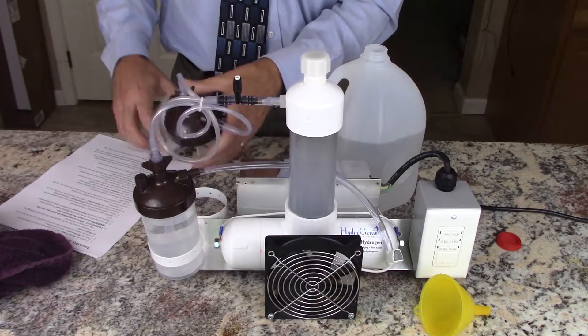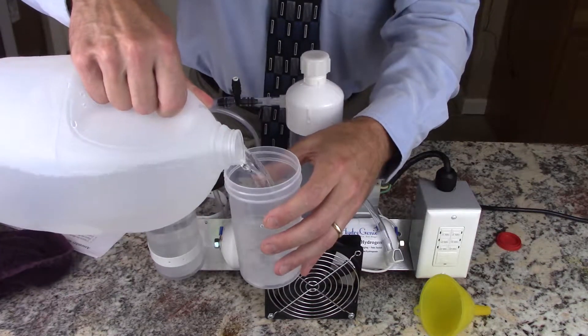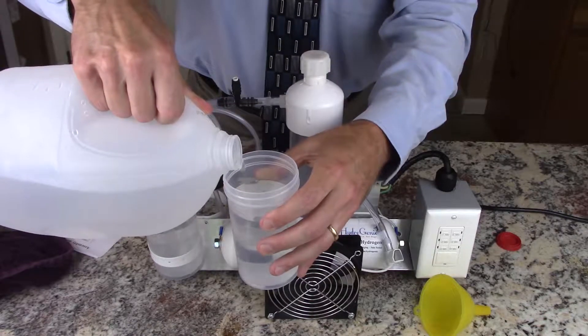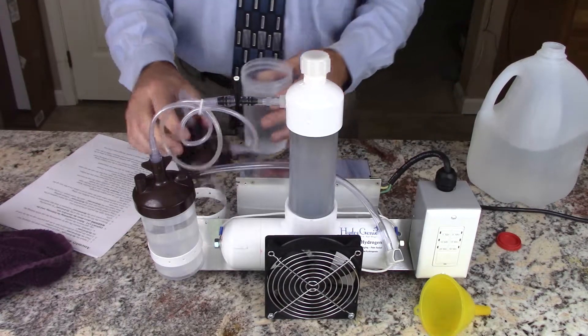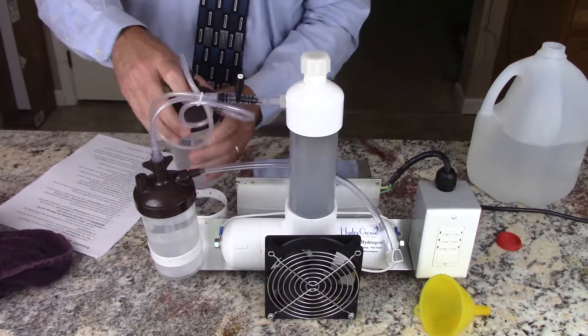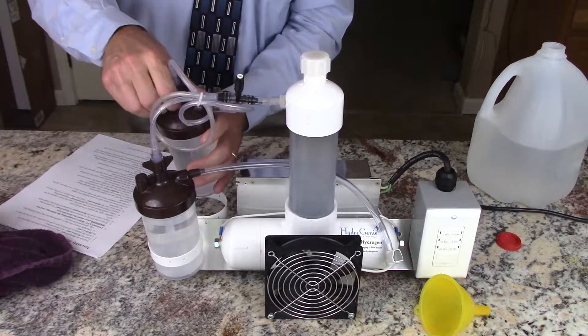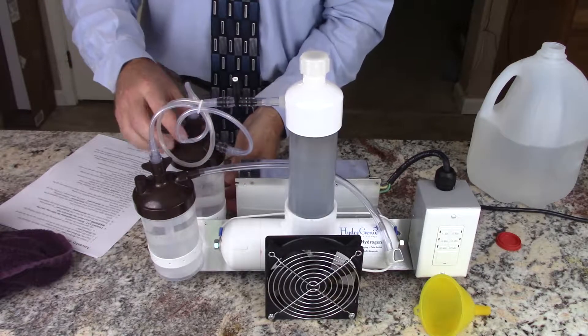Move the back cup and do the same thing — fill it up to just a little bit above the maximum line. Make sure that it's threaded in right, and just hand tight. You don't have to over tighten those tops.